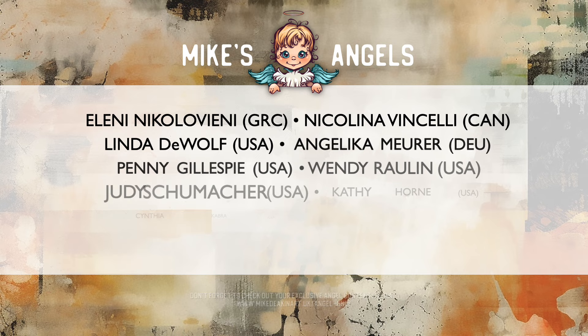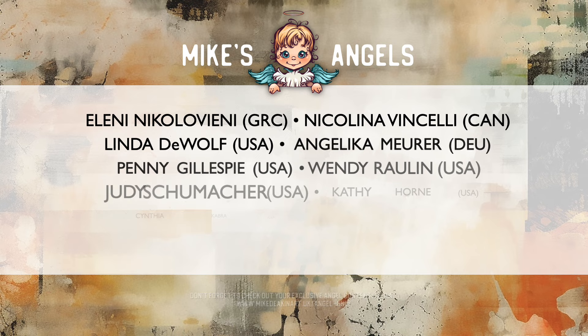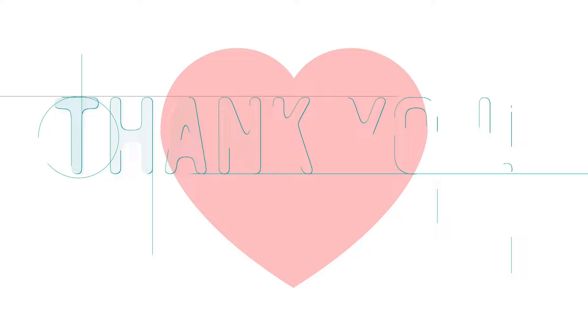I'd like to say a huge thank you to all of my angels, because without you these videos would not be possible. You can access your exclusive angel-only content over on my website — there's a link in the description area below.